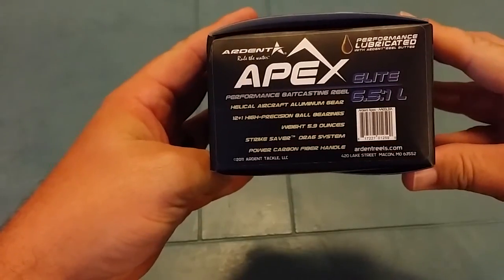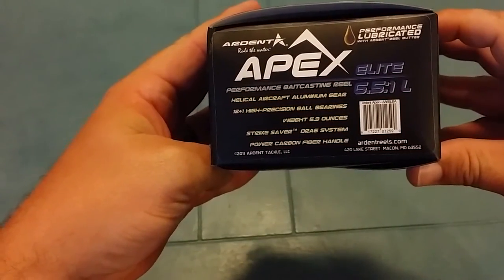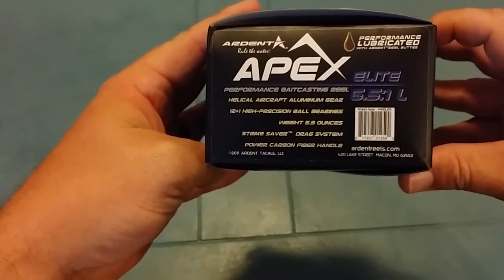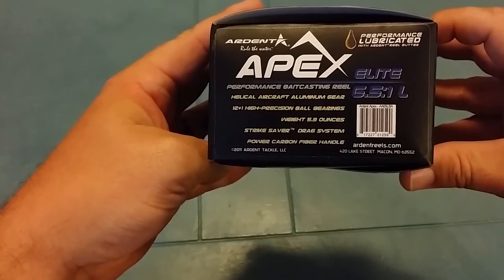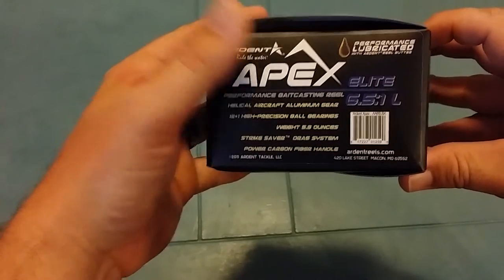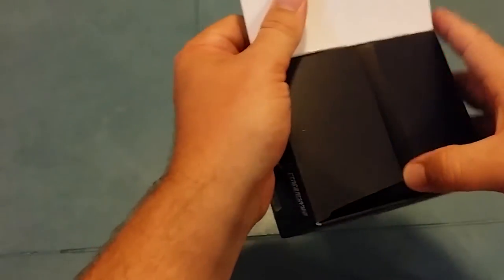Here are the specs from the box. It comes with a helical aircraft aluminum gear, 12 plus 1 high precision ball bearings, weighs 5.9 ounces, has a strike saver drag system, and it comes with a carbon fiber handle to reduce weight.